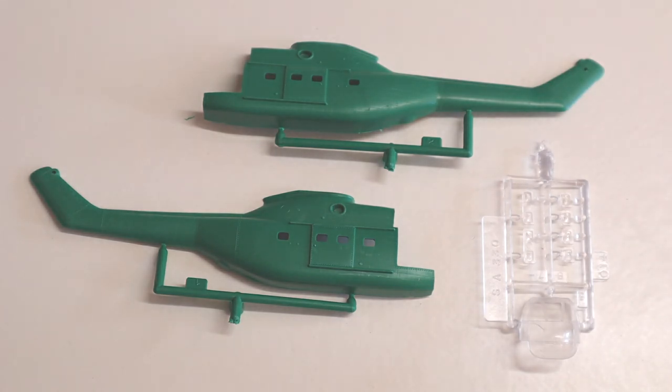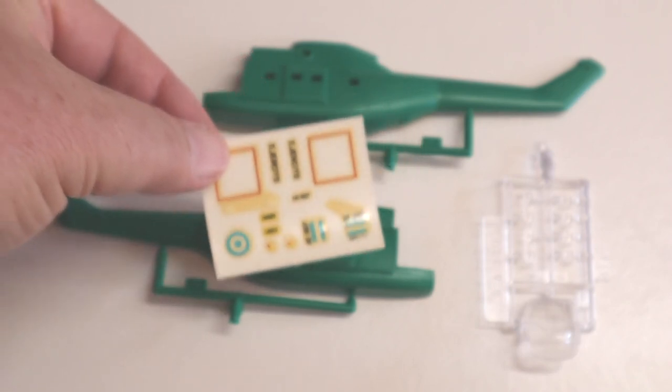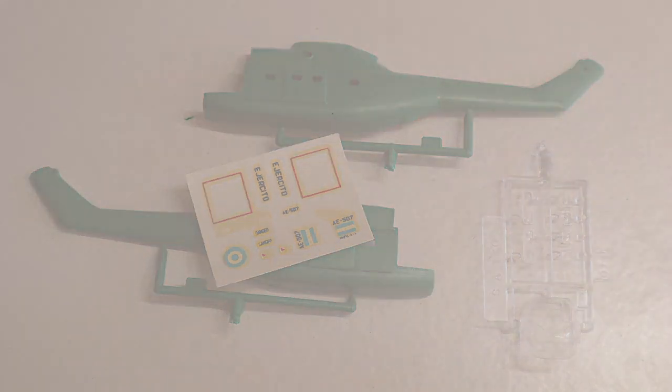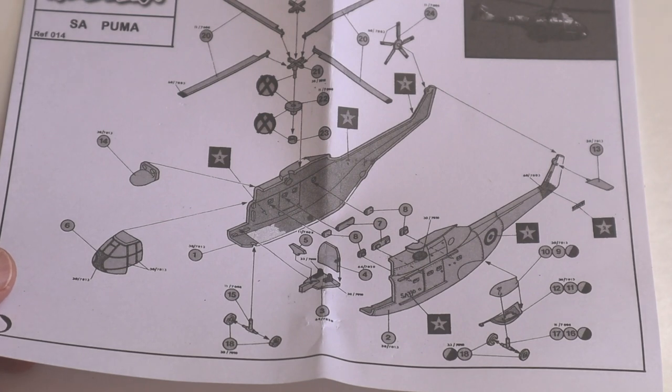There are also transparencies for the fuselage windows. The decals in this kit are a single set of Argentine decals — hardly a surprise given the market Model X created this kit for. The decals in my example were very yellowed, but that's not a problem since mine will probably be modelled in British service. Battlefront decals for the Lynx should do the job here. Instructions are a single sheet with one exploded assembly diagram. It's a pretty simple kit, so this should be enough. There's no internal detail in the cockpit.